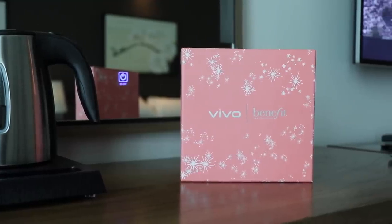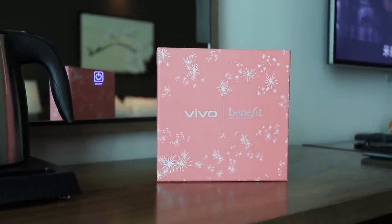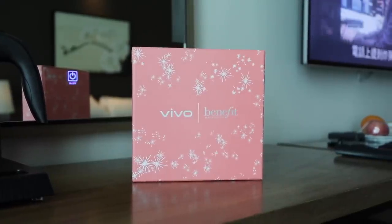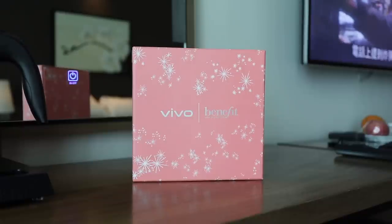Nakita ko na yung pictures niya online, and I thought it looked really beautiful. Tignan natin kung ganun nga talaga sya kaganda. And natuwalan ako because they're launching it in partnership with one of my favorite makeup brands that I can't really afford, Benefit Cosmetics. So, let's start unboxing!